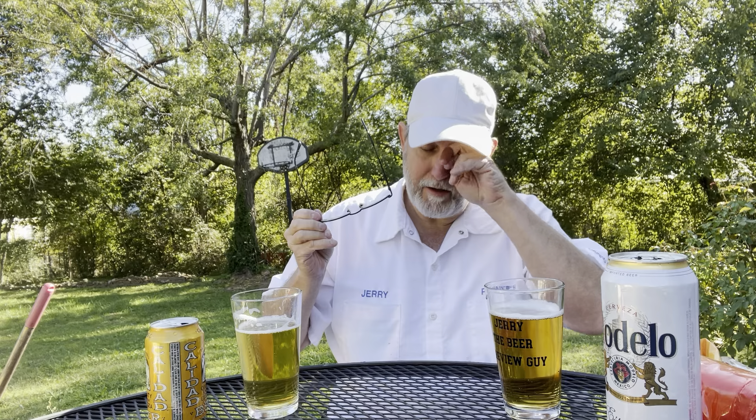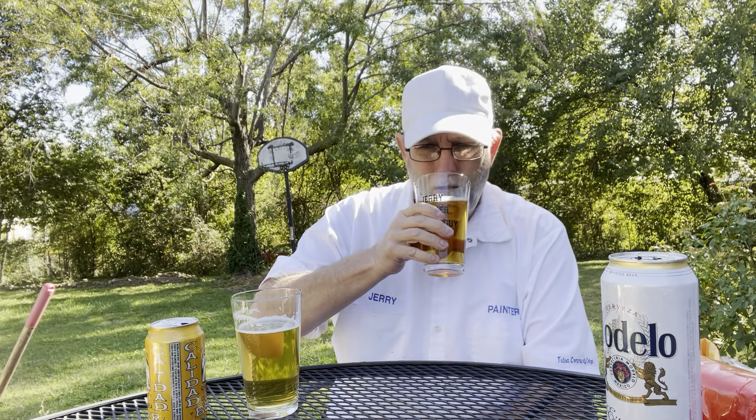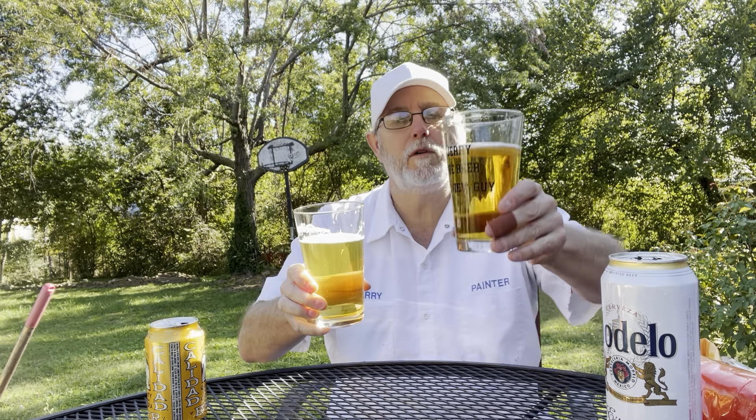Wow, that is really good. I think I was comparing it to like a summer style beer. This one is sweet as well, but the Calidad is sweeter. This actually has a very light cloudiness to it whereas the Modelo is a little bit more clear. I think the cloudiness could be contributed to some of the things added into it — that flavoring. This isn't a basic lager.